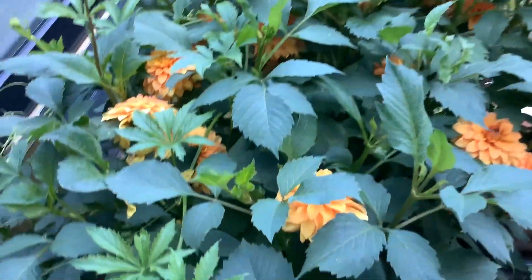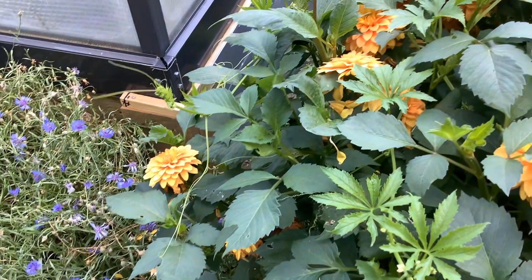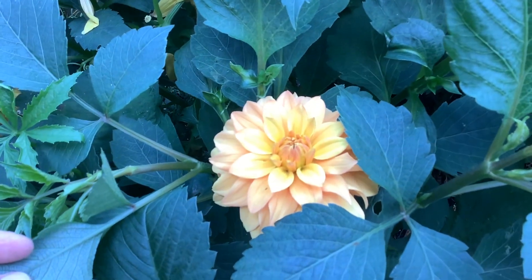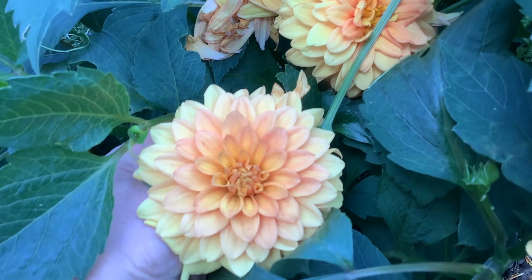There are the dahlias. The dahlias are doing really well this year too. There's a mixture of different kinds of dahlias — I've forgotten the names now — but a variety of different dahlias. Quite like that colour. Some of them are really nice.